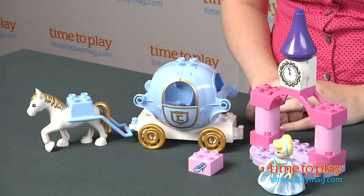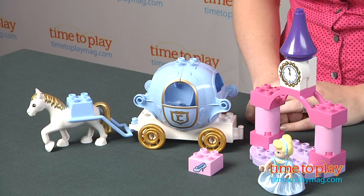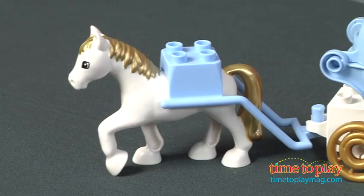As with all LEGO Duplo sets, these bricks are chunky enough for small hands to grasp. While this doesn't allow kids to transform a pumpkin into a carriage, it still gives Cinderella fans a new way to interact and imagine with this favorite princess.